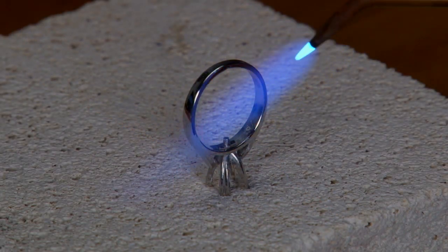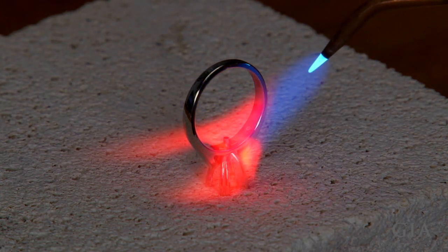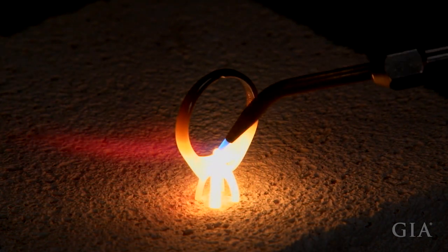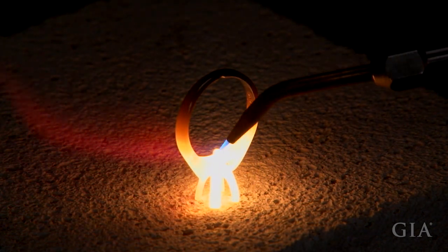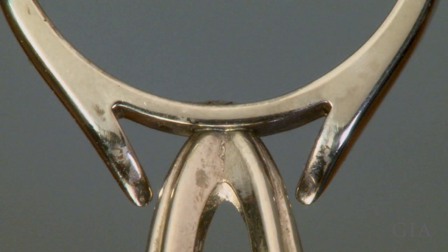After properly fitting and aligning the setting into the shank, place the ring prongs-down on a ceramic platinum soldering board and solder using easy platinum plumb solder. Check that the solder has flowed between the base of the setting and the top of the shank.